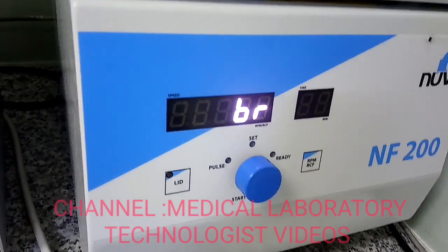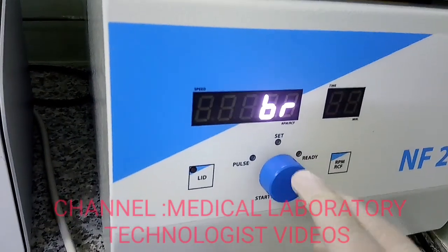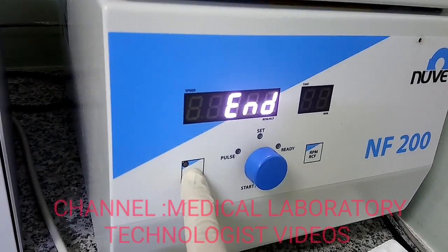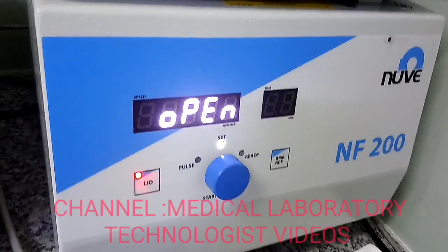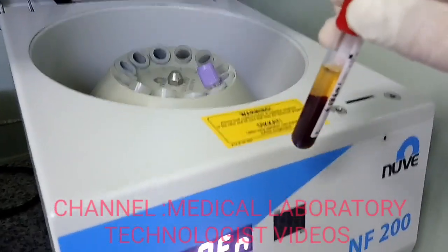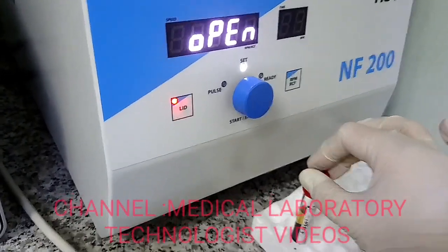One good point of this centrifuge is easy programming — just push and press one button. You can hear the sound indicating the run has ended, so now I will open the lid. You can see the serum is nicely centrifuged. If I need to run again, I would do the same process, but in this case the serum is clearly separated in one centrifugation, so I will not repeat it.